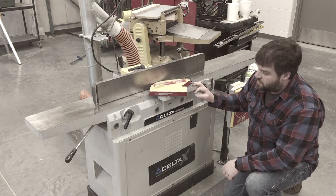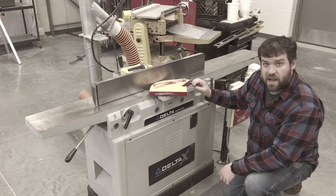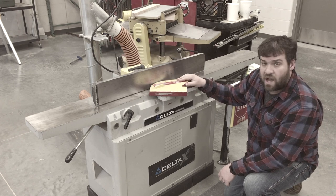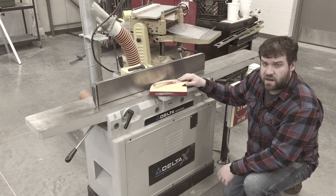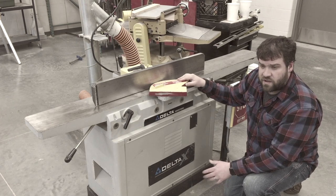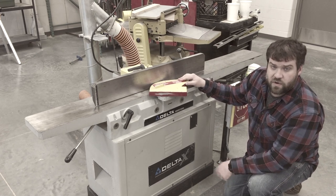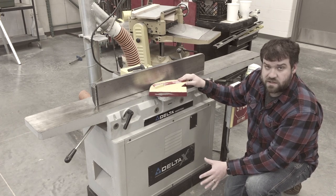With this machine, you need safety glasses. The chances of something kicking back at you are pretty high. Earplugs too — those are a good idea. You've got two or three knives on here spinning at a pretty high speed cutting into a piece of wood, and that just makes a lot of noise. This is another good spot to not have any loose clothing or jewelry, and no gloves. Basically, in the shop, just don't wear gloves.